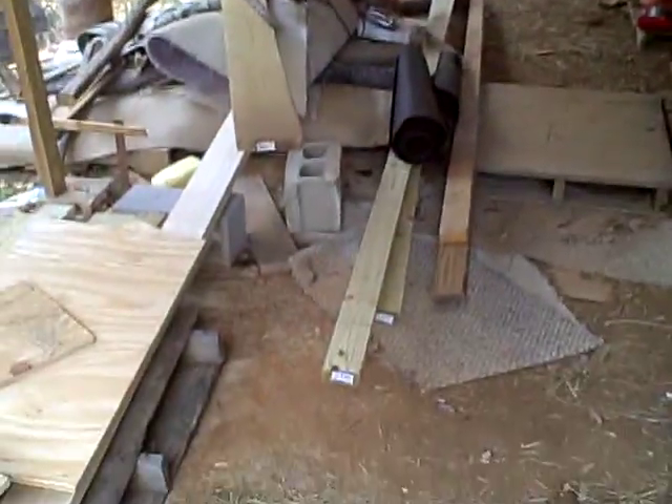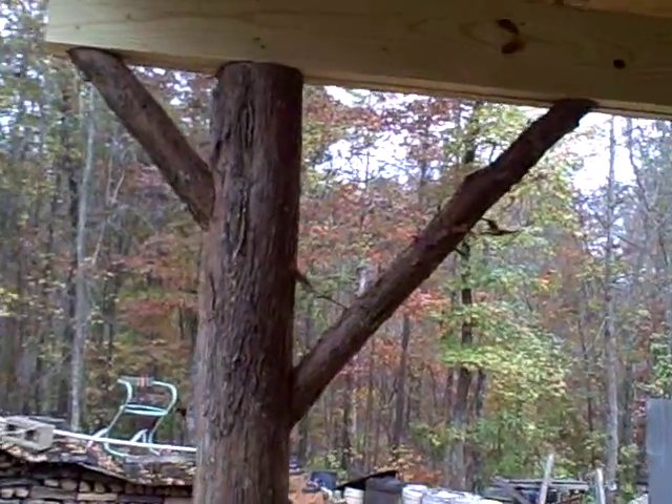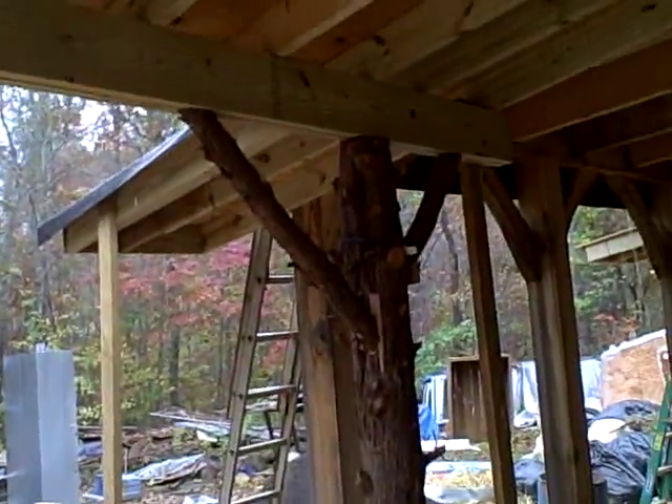Now I've got a space to work underneath here, which is one of the reasons I did it — can't complain. This is basic post and beam construction.